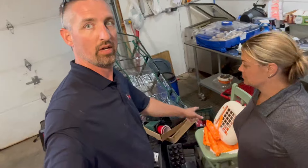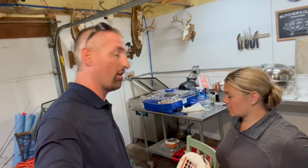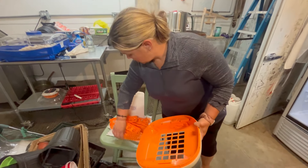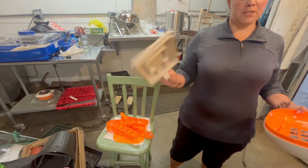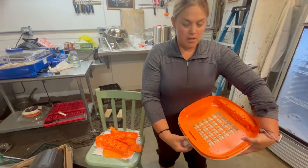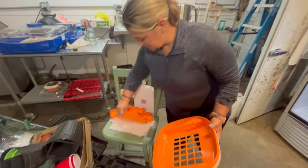We hatched all the birds out of the Cozy Coop. Amber went through and cleaned it up. How hard was it to clean? It was so easy. This tray pulls completely out — that's where you store your water — and the eggshells got caught in it. So easy to clean.